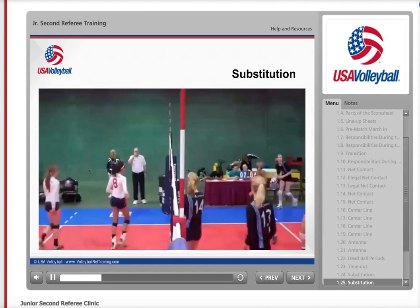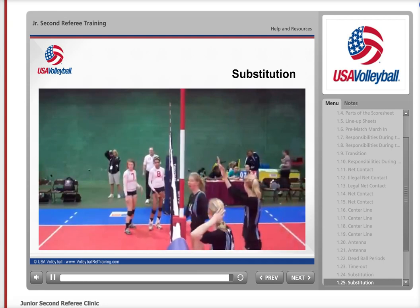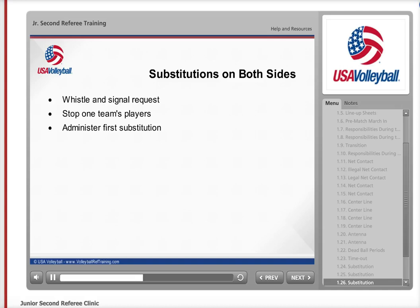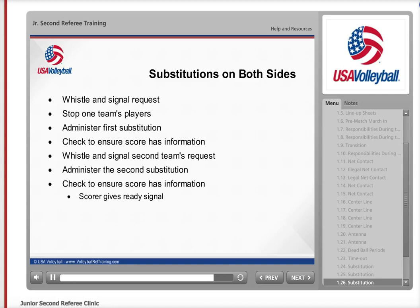Let's watch this referee administer a single substitution request on his left. When each team has a substitute enter the substitution zone in the same dead ball period, you don't want to give the ready signal till the scorer has all the information recorded. First, whistle the request when the first substitute enters the zone. Ask one of the substitutes to wait and then administer the substitution for the opposing team. After you administer the first substitution and make sure the scorer has written down all the information, whistle and signal the request by the second team and administer that substitution in the same manner. Remember to whistle each team's request. Check to be sure the scorer has all the information recorded and only then give the ready signal to the first referee.